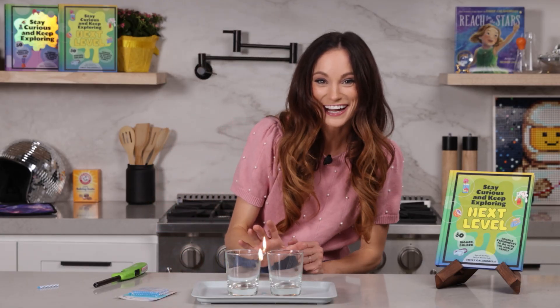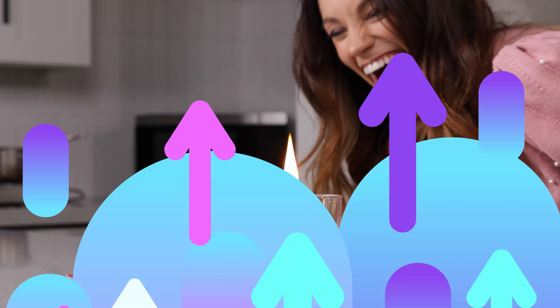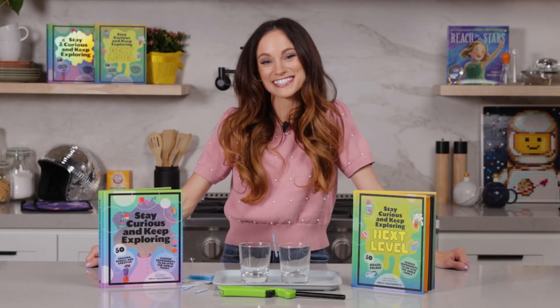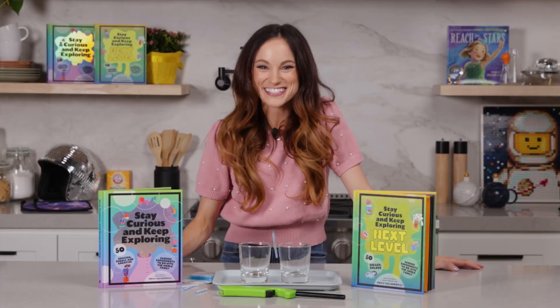And this is how you make a fiery seesaw. Thanks for making a fiery seesaw with me. If you like this one, check out my bestselling Stay Curious and Keep Exploring book series for 99 more science experiments. I'm Emily Calandrelli. Subscribe to learn about all things science and space. And remember, stay curious and keep exploring — I'll see you next time.